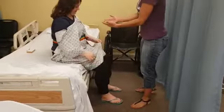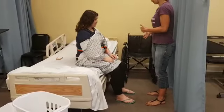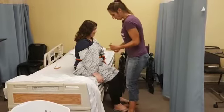All right, so what we're going to do on the count of three: we're going to stand up, and we're going to turn, and we're going to sit in the wheelchair, okay? We have to give them direction of what we're going to do in our count of three. I need to brace her lower extremities.